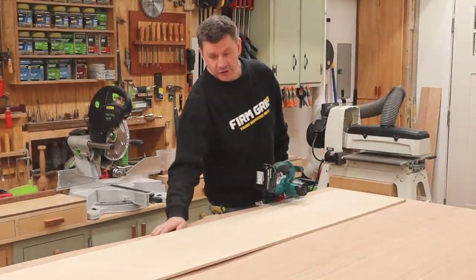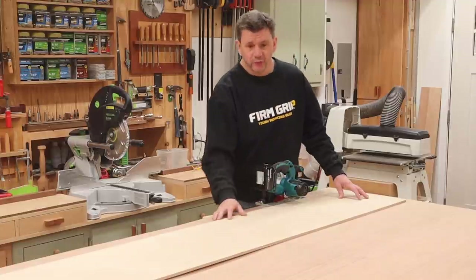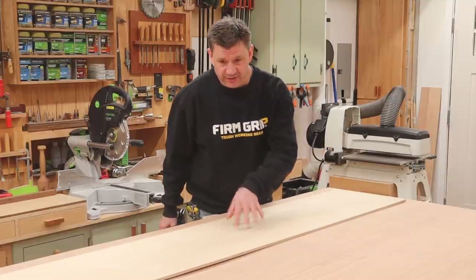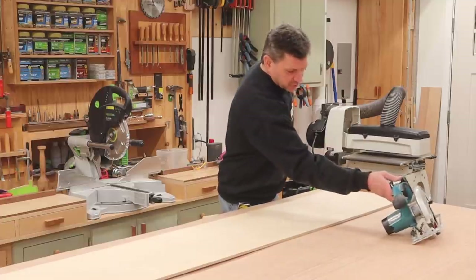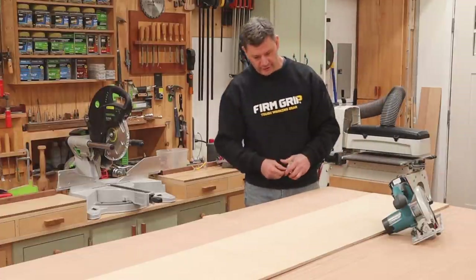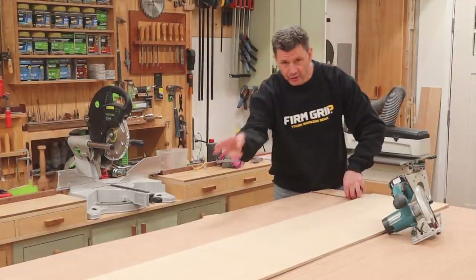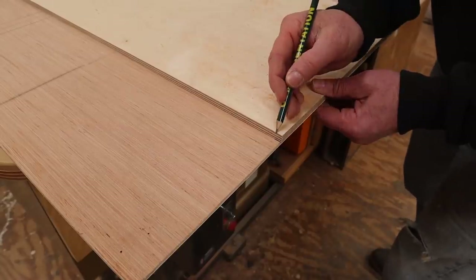To make this jig you're going to need two sheets of plywood — a quarter inch and a half inch. Let's just pretend that these are two full sheets; you're not going to be able to buy small pieces like I have here. The first thing you're going to do is use your half inch piece as a fence, and you'll measure over on your quarter inch piece and make a mark at eight inches on both sides.